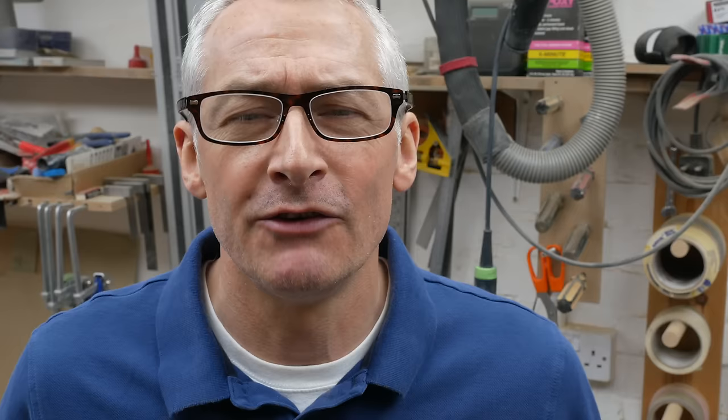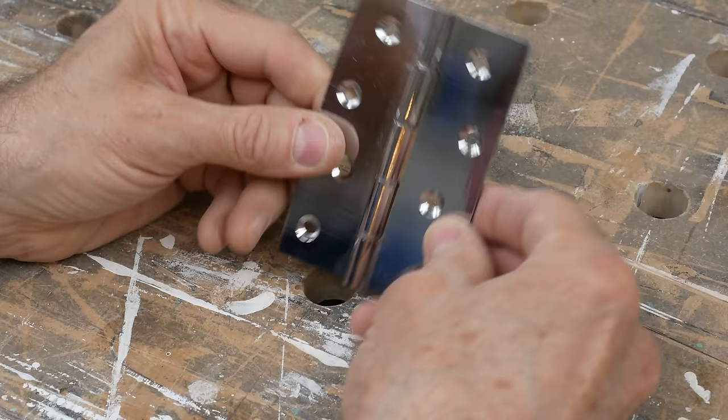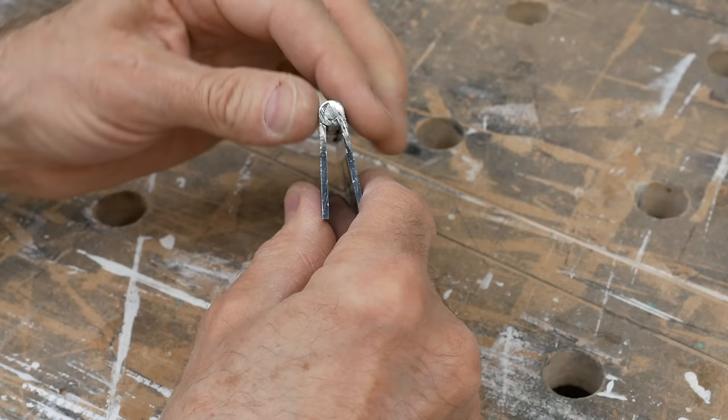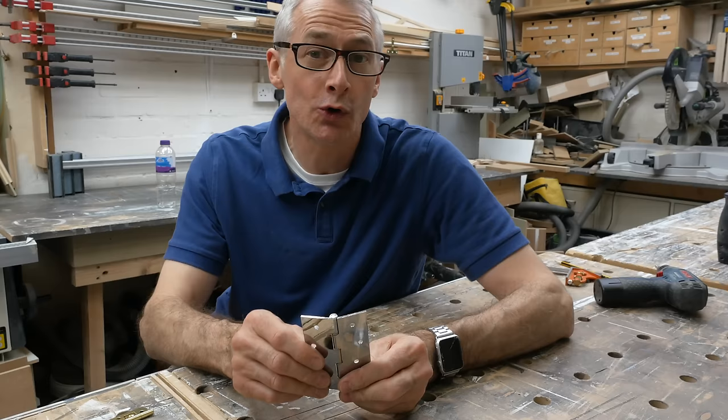Before we get into the actual fitting of them, let's have a quick look at the difference between flush hinges and regular butt hinges. With a regular butt hinge like this one, the hinge is made out of two parts — two leaves — and these are equal sizes. They join together around a central knuckle with a pin driven through it, which allows them to pivot. Because of the thickness of the material and the thickness of the knuckle, these leaves have to be cut into a door or a frame, and that takes technique or tools — either a hammer and chisel, or a router and a jig.